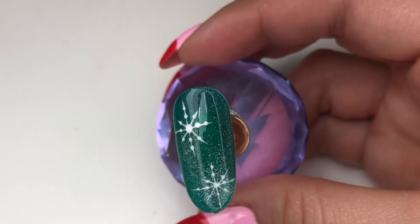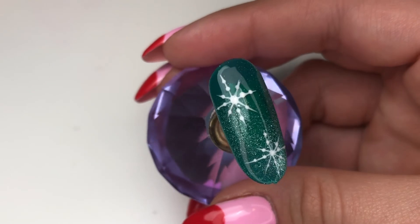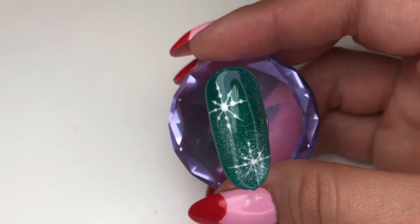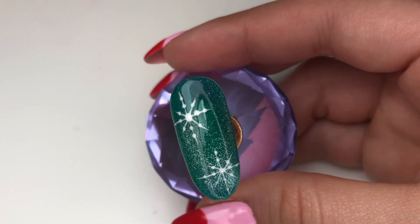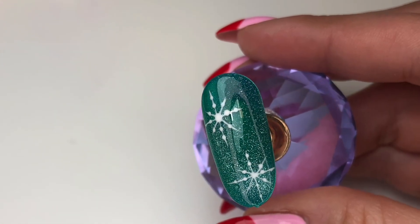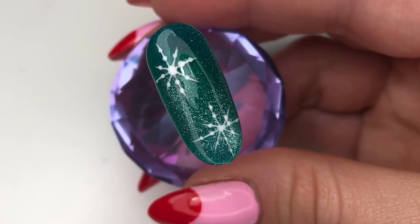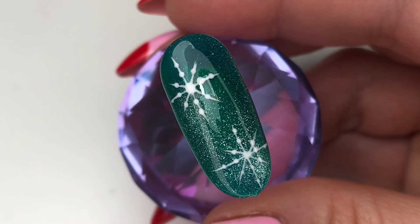And there it is — simple snowflake nail art design! You don't have to do it with cat eye gel, I just did that to make it look a little extra. If you like this video, please like and subscribe, and I'm gonna list everything I used down below. Thank you!